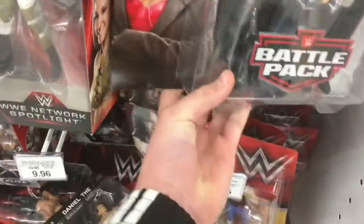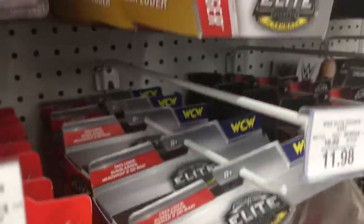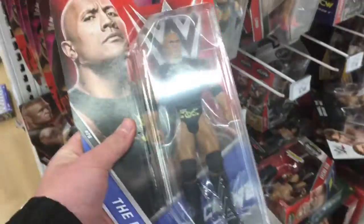And you got the Stephanie McMahon and Mick Foley. I'm sure we've seen that Stephanie McMahon before — it's just got the red shirt underneath — but that's an awesome new Mick Foley, new head scan. It looks like the elites are £11.98. And you got the Lost Legends. You got Bayley Network Spotlight, Sami Zayn. These are all £6.98, the basics — new ones, old ones.